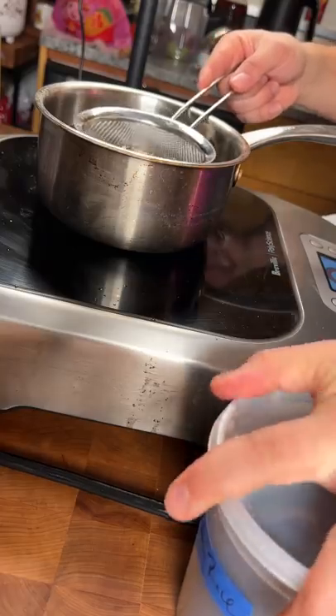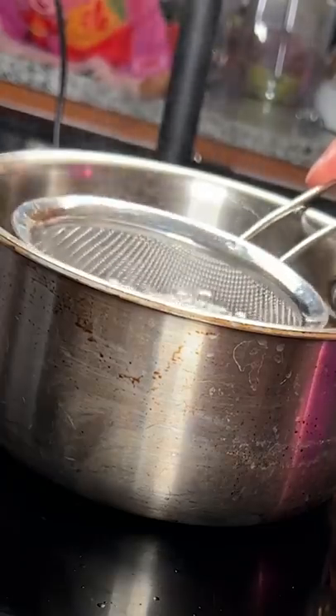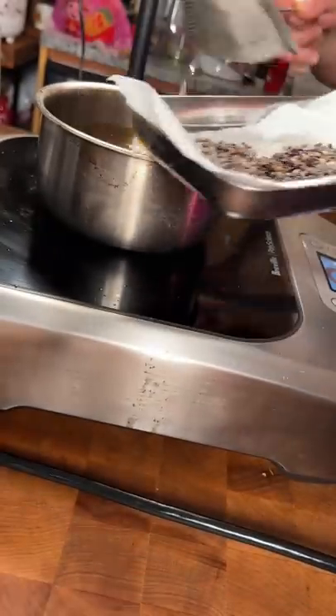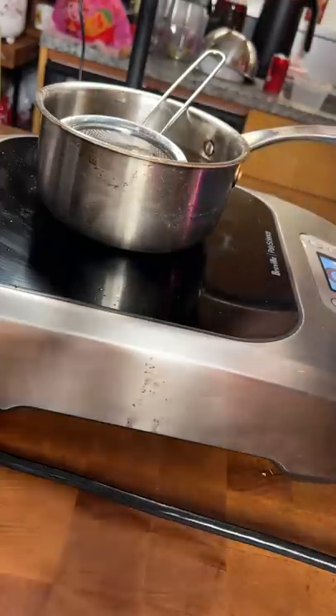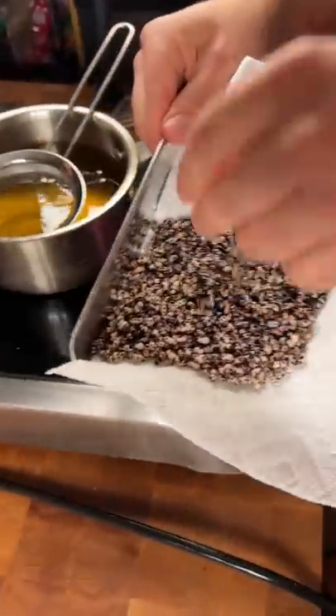If you want to do this with white rice, like jasmine rice, you've got to cook it off fully, then dehydrate it. Just season it with some salt. There we go — puffed rice for our fish garnish.